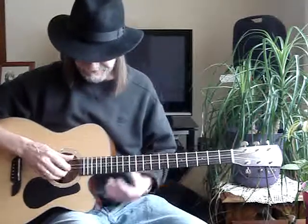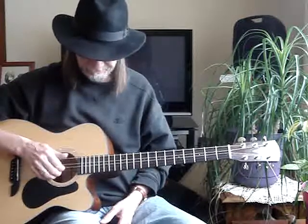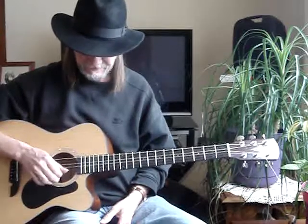So what I've got here is a D, a high G, a D, a G, a B, and a D.